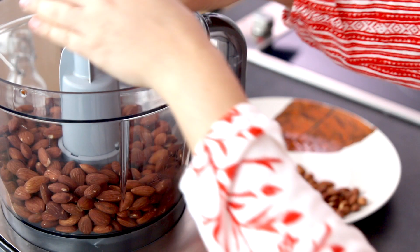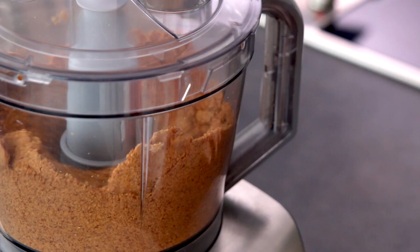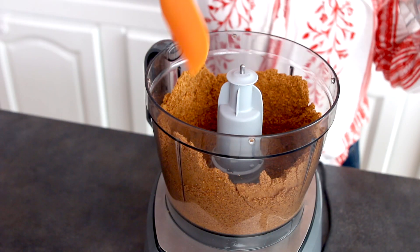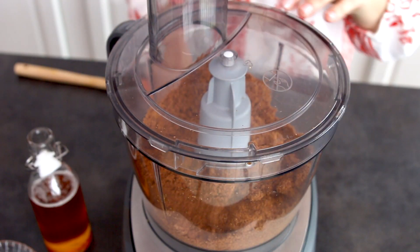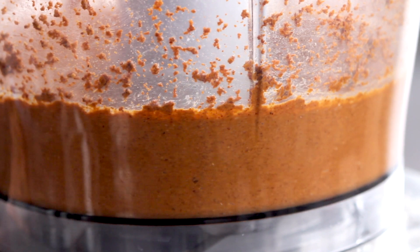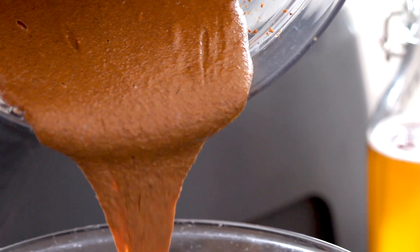Place the almonds in a food processor and mix. At first you will get a fine powder, but continue mixing. From time to time, use a spatula to spread the mixture evenly in the food processor. Keep mixing for 5-10 minutes until the almonds start releasing their natural oil and magically transform into a creamy almond paste.